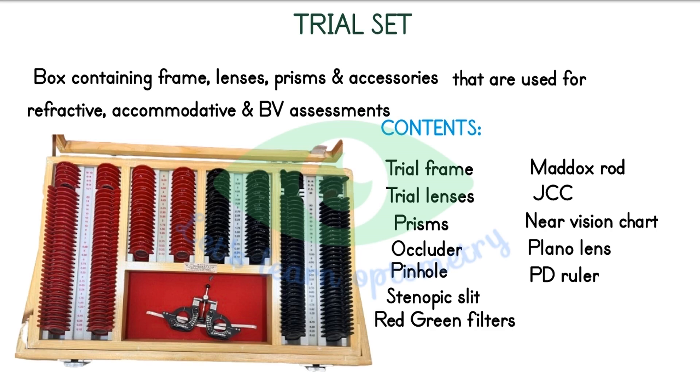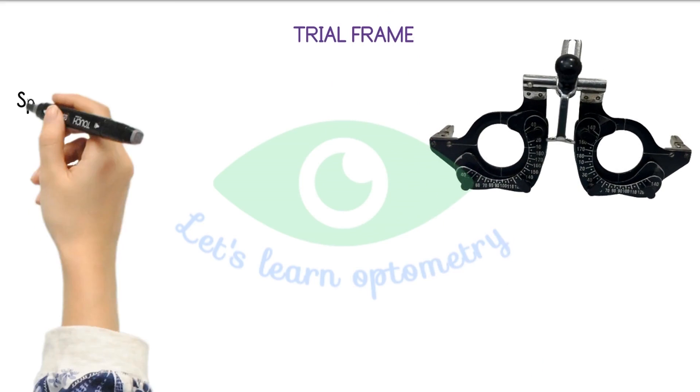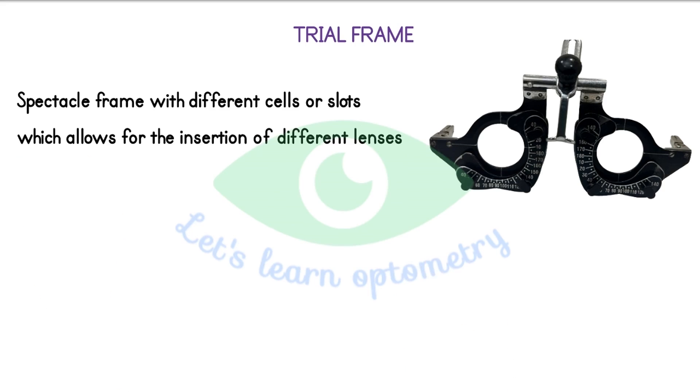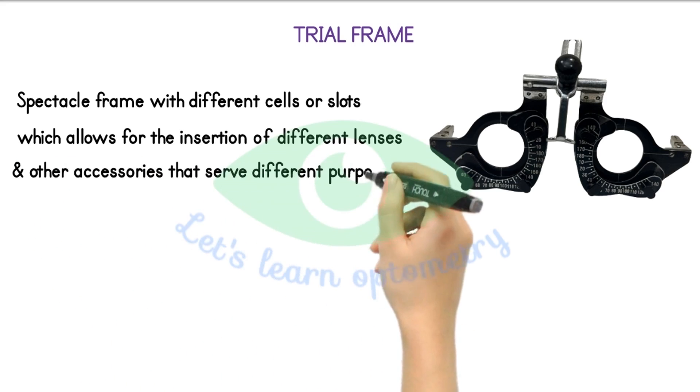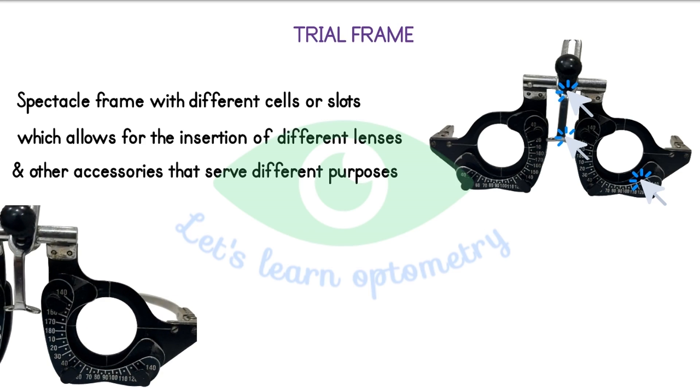Now we will start discussing about individual items in detail. Trial Frame. This is a spectacle frame that has different cells or slots which allows for the insertion of different lenses and accessories that serve different purposes. It is a metal adjustable frame. This is a Trial Frame, these are the lens cells. This is a nose resting. This screw is used to adjust the nose piece assembly front to back and up to down position. This same screw is used to adjust the interpupillary distance also. Here you can see two white lines. The purpose of these white lines is to tell you whether the trial frame is adjusted correctly for the patient or not.